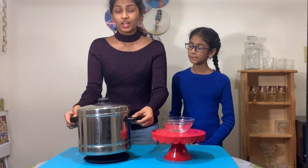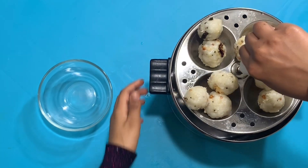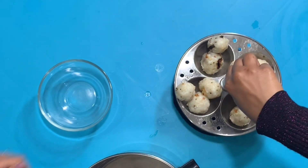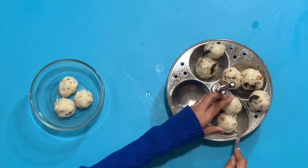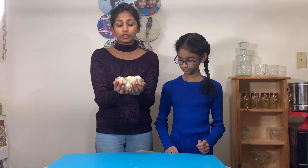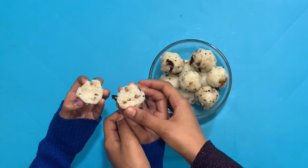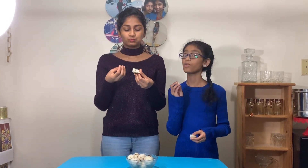The uppu urundai is right here, nice and steamed! I'm going to take them out — they've been steaming for 15 minutes. The uppu urundai is ready, it looks so delicious! It tastes even more delicious with coconut chutney, but if you don't have it, it tastes just as good on its own. It's cooked all the way through, nice and cooked inside. I love it — it's super hot but so good! Thank you guys for watching this video. Hope you liked it — if you did, please like, share, and subscribe. Bye!